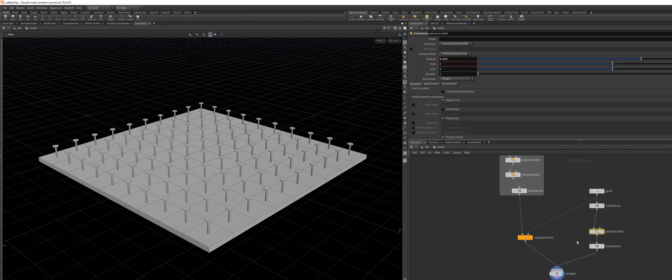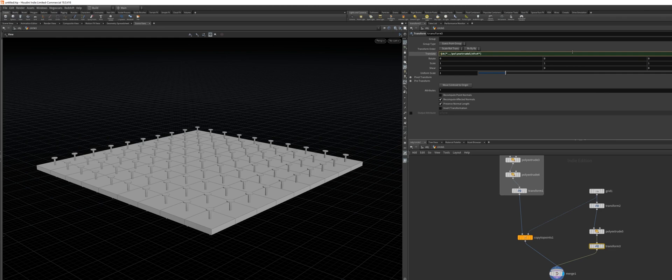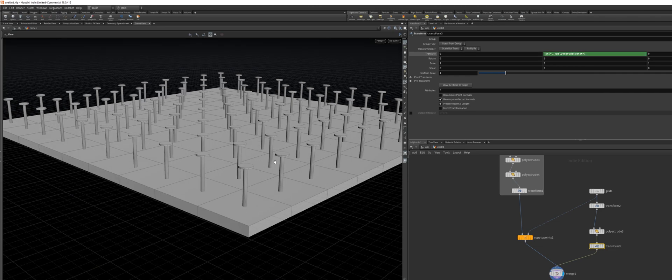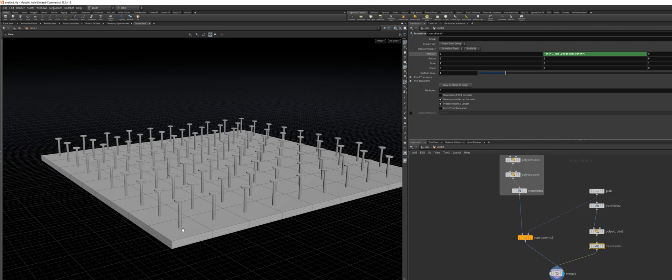I want to transform again by the amount we extruded. I'm going to right-click and copy the parameter from the distance of the Poly Extrude node, then go to the Transform node, right-click on the Y axis, and paste relative reference — and we have to negate this so it goes in the right direction. The reason we want this is that after we add the motion through normals, it will rotate along the point where the grid is, so the nail does not move around on the plane itself.